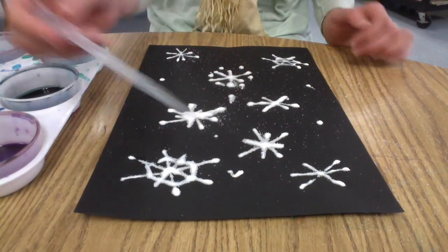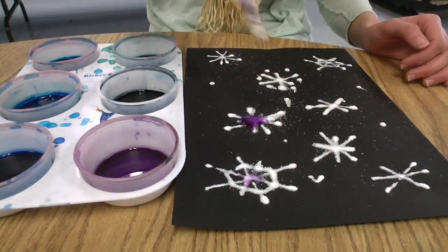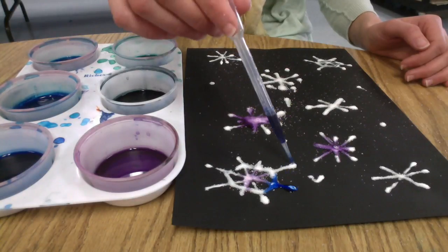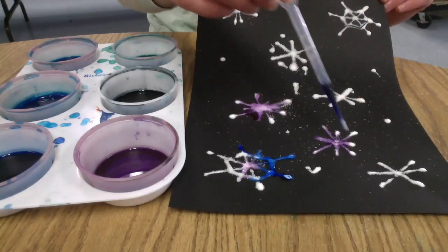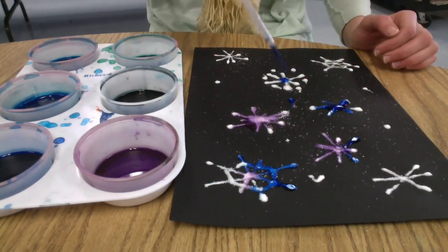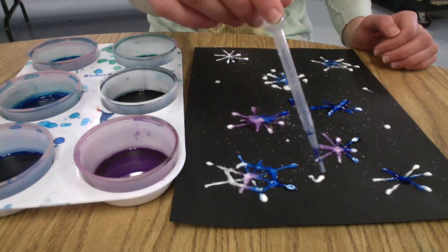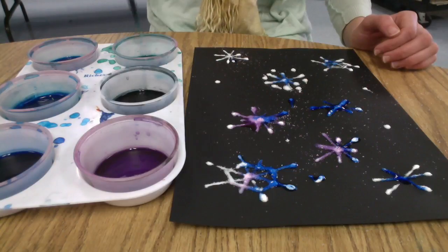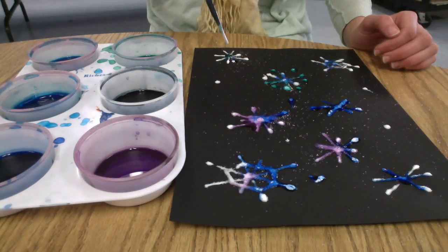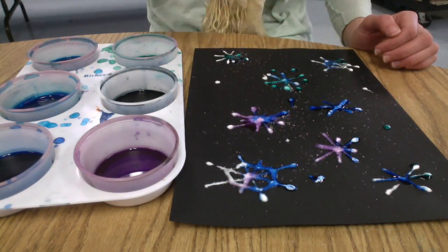Now we're going to use an eyedropper and our liquid watercolors to color our snowflakes. The really fun thing about the salt is when you drip the liquid watercolor on it, it will travel down your snowflake. As you can see, I'm dripping a little bit of watercolor on and it's expanding to cover up my snowflake. You can drip a bunch of different colors on and watch them blend together — it's a lot of fun. Try to cover your whole snowflake, but you only need a little drip since it will travel.